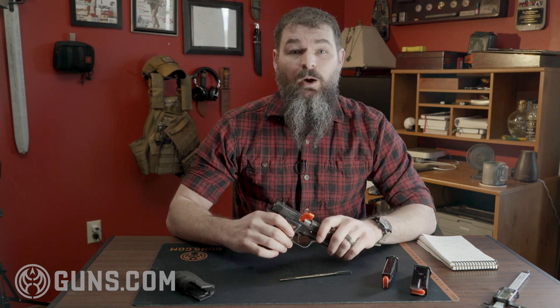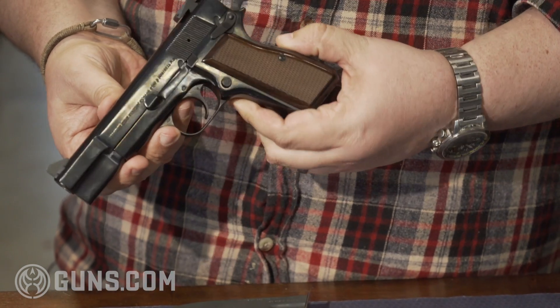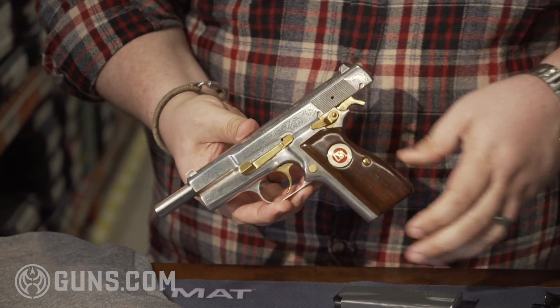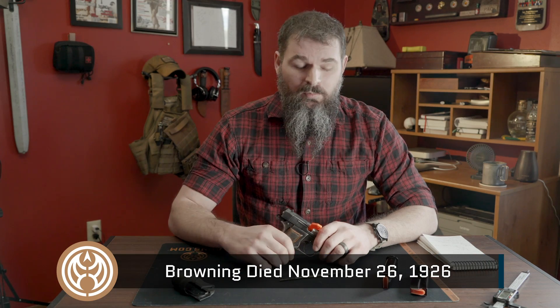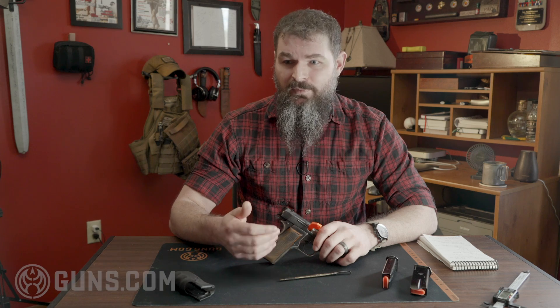We've done Browning Hi-Power reviews in the past. The gun has been around for a very long time, so I'm going to link in the article one of the really nice ones that runs through different variations — kind of an ode to Browning's final contribution, one of his final designs really. Unfortunately, he did not live to see it manufactured. He was working on it in the 1920s, and in the 1930s they finally started producing them. It served on both sides of World War II and still serves some places today. Up until recently, US allies were using it in Afghanistan and Iraq.